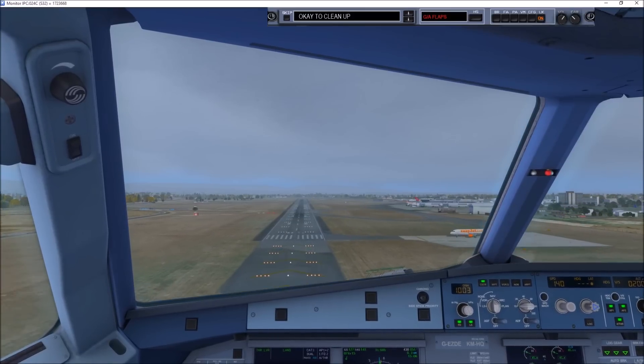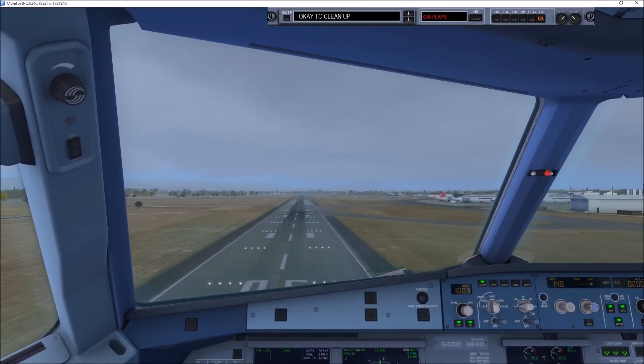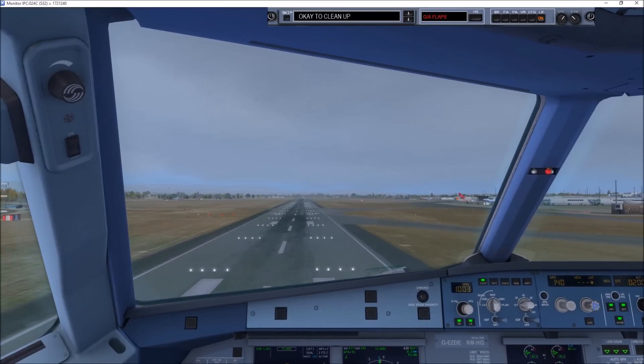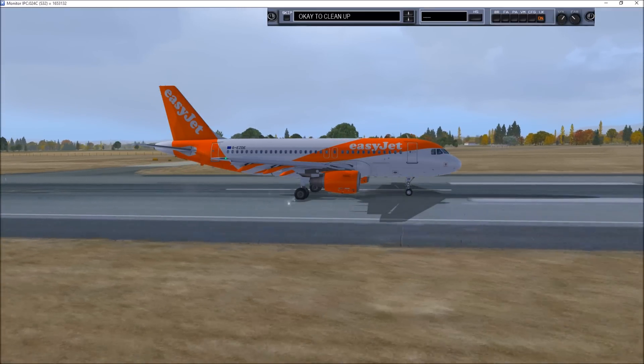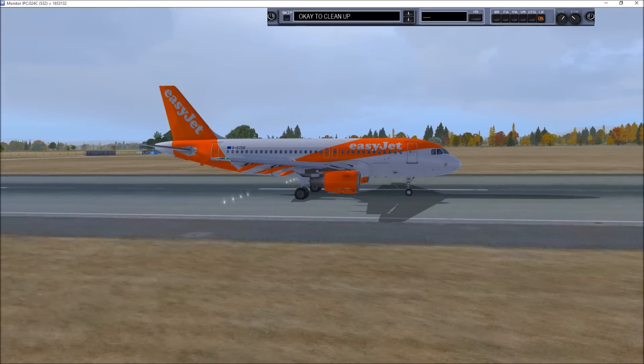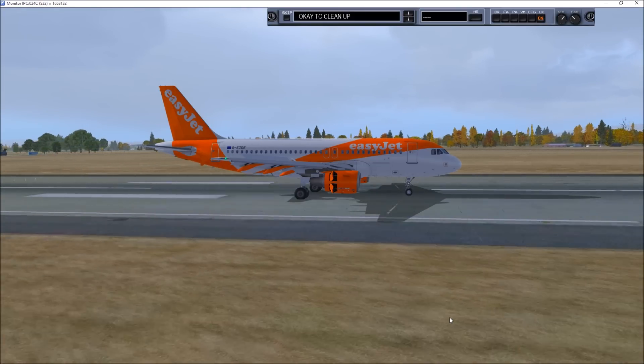100. 70, 60, 50, 40, 30, 20. Spoilers. Tower reverse, grip descent.